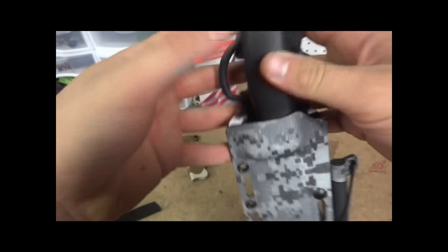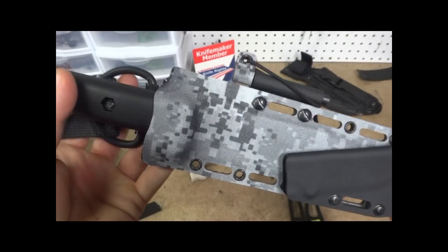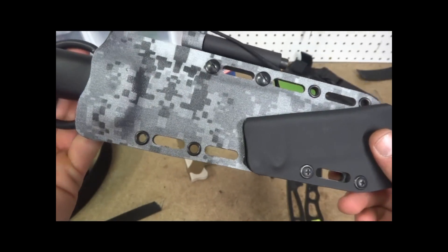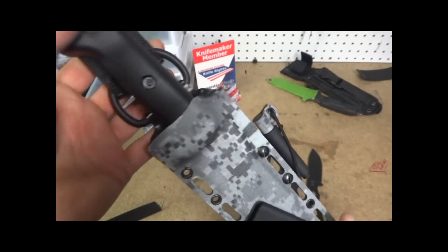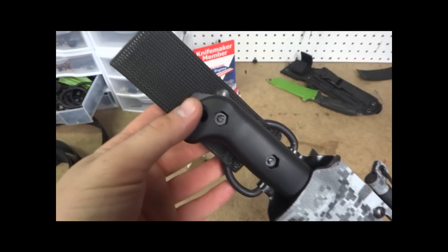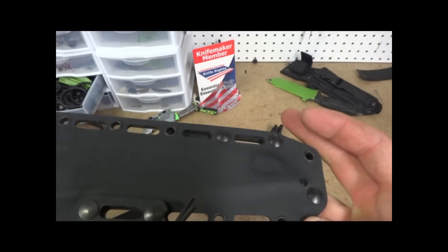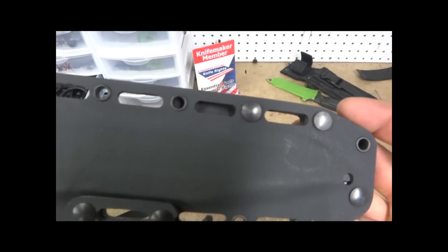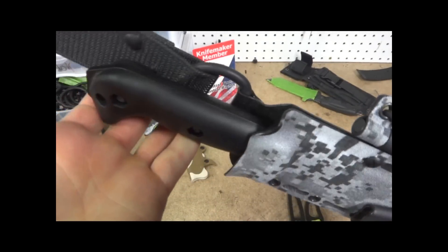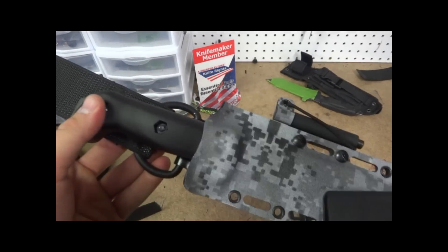Alright guys, hope you like it. Let me know what you think. Any other suggestions, let me know — you guys have been a great help with getting some of these ideas started. Keep those suggestions coming. It's always fun to try new stuff. Get a drain hole on the bottom here. Alright guys, have a good afternoon. See you next time.